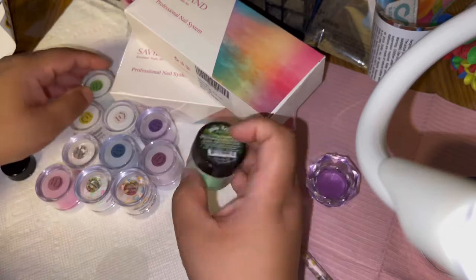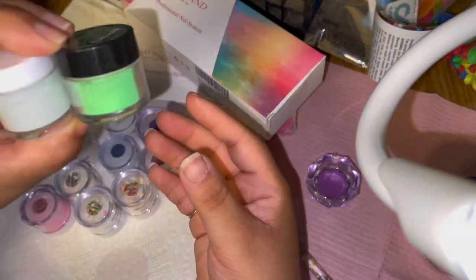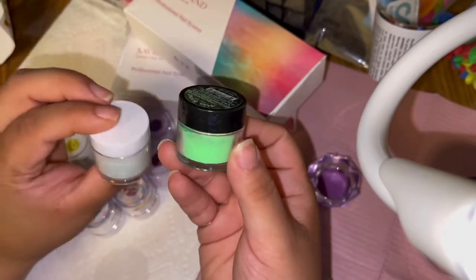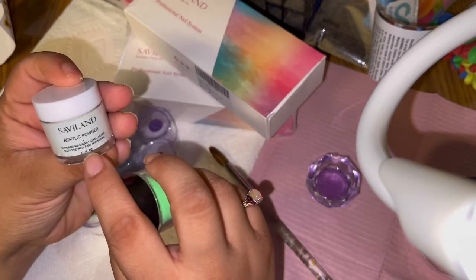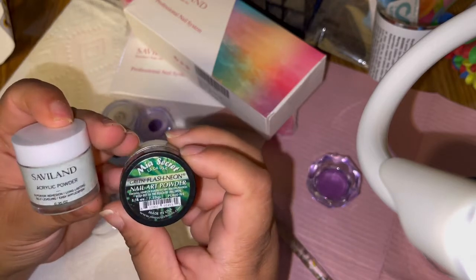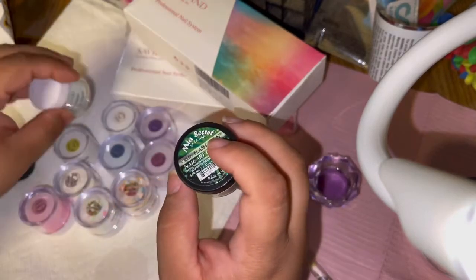Comparing the sizes, these ones have a little bit more product — they're a little bigger. These are slimmer. This one is 0.35 ounce and this is a quarter ounce, so you're getting more in these. But for the Mia Secret you're only getting six, while for these you're getting ten — so it kind of evens itself out.